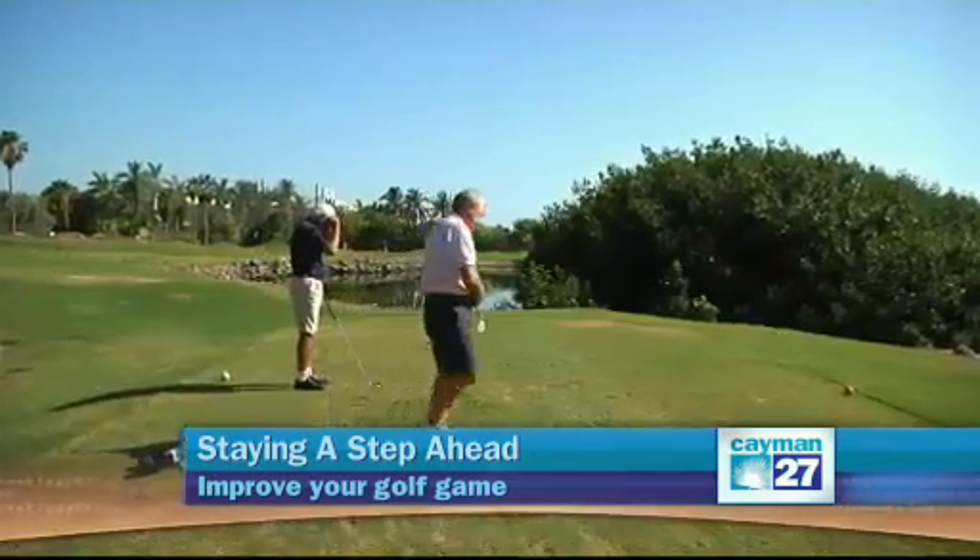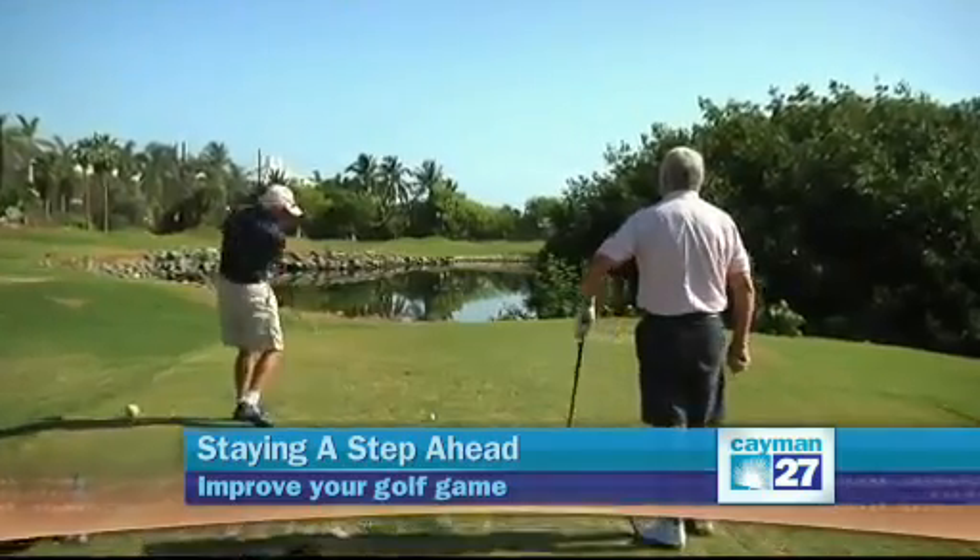Many golfers complain of low back pain after a round of golf. Your lumbar spine, which is the low part of your back, was not designed to rotate. Your thoracic and cervical spine was. If you don't have the motion in your thoracic and cervical spine, you'll make up for it in your lumbar spine, causing excess motion and therefore some pain.